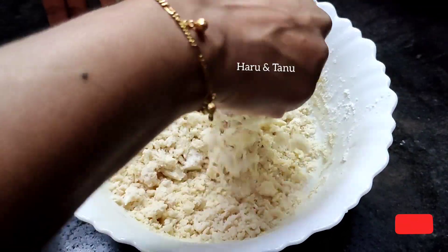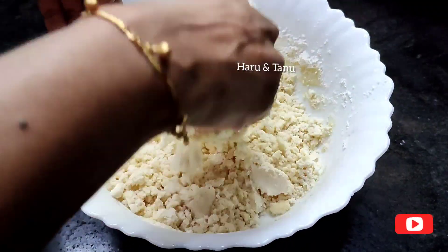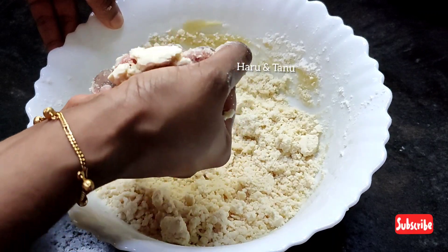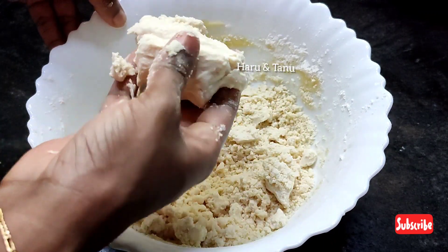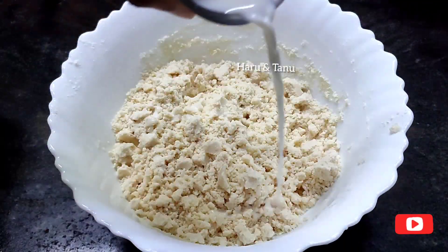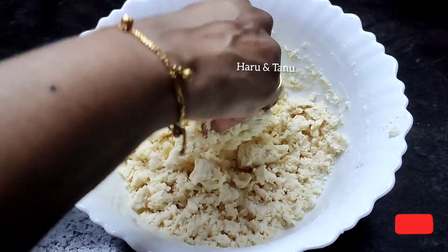This is a ghee biscuit. We have a good taste for you — you can use vanilla essence as well. Mix it well, then add 2 tbsp of milk and mix it well.